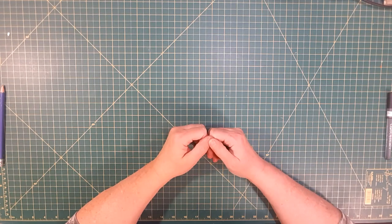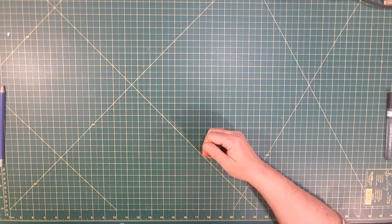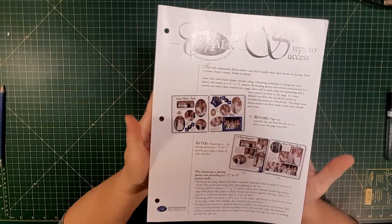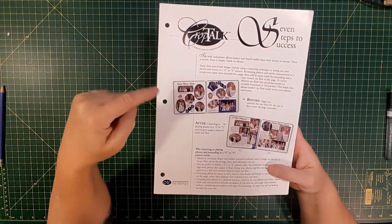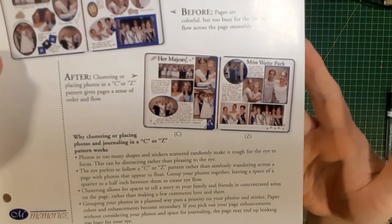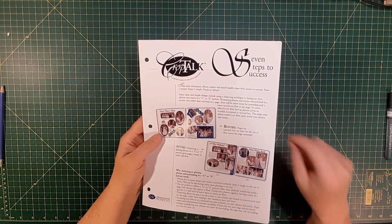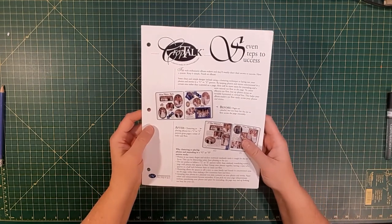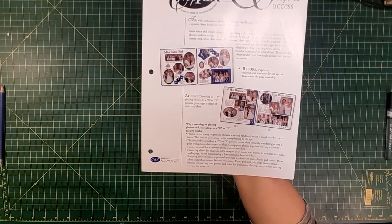Now that we've done our power layouts and we know how big an album we need and how many pages, let's get some pages done and go over some simple principle design techniques. One of my favorite crop talks was put up by Creative Memories years ago called the seven steps to success. One of the key things they discussed is a layout in which things aren't totally cohesive and your eye is going everywhere, versus a nice layout in which you have flow. With this crop, I'll scan it — if you request it in the description below, I'll have a link and can send you a PDF. One of the key things they discuss is developing clusters in your layouts to form a C or a Z shape, to have your eyes flow through your layouts.